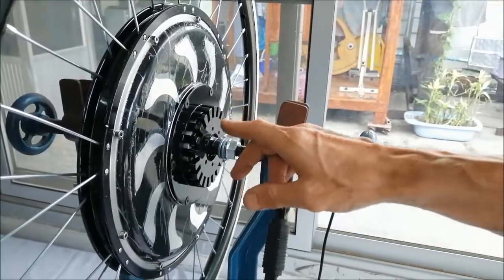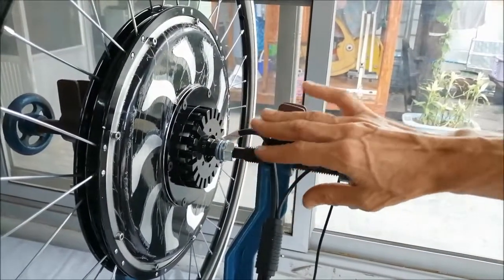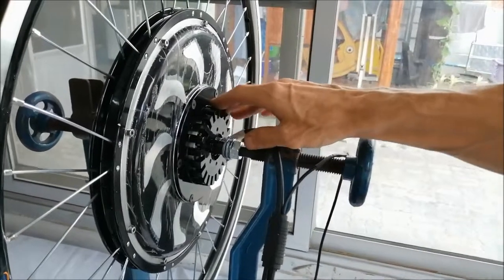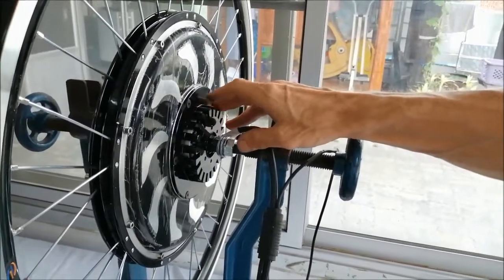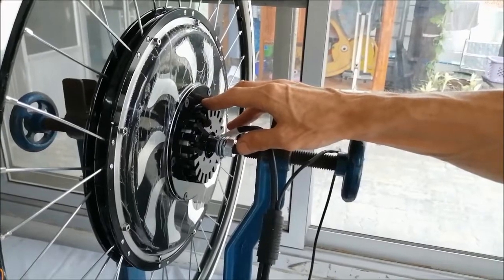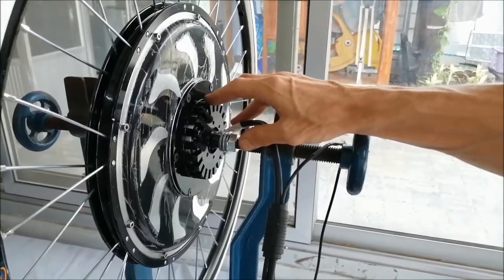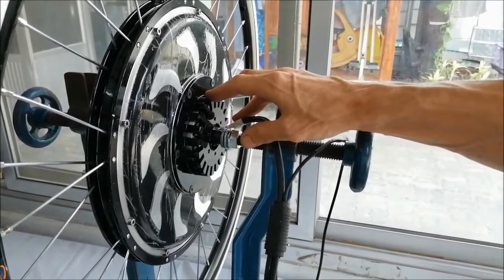The built-in controller is a sine wave controller. It comes with a built-in cooling fan as you can see. It provides good heat dissipation, better hill climb ability, and better longevity.